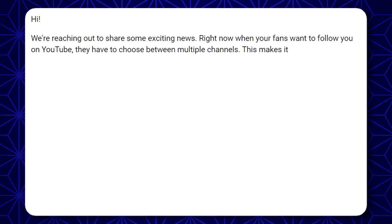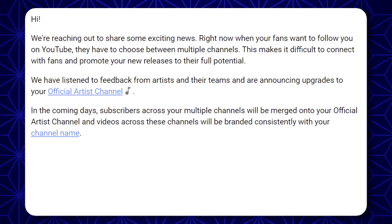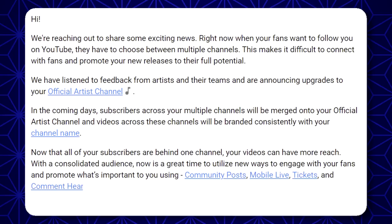Hi! We're reaching out to share some exciting news. Right now, when your fans want to follow you on YouTube, they have to choose between multiple channels, making it difficult to connect with fans and promote your new releases to their full potential. We have listened to feedback from artists and teams, and are announcing upgrades to your official artist channel. In the coming days, subscribers across your multiple channels will be merged onto your official artist channel, and videos will be branded consistently with your channel name. Now that all of your subscribers are behind one channel, your videos can have more reach. With a consolidated audience, now is a great time to utilize ways to engage with your fans using community posts, mobile live, tickets, and comment hearts. We hope this change helps you promote your music more effectively and connect with your fans.